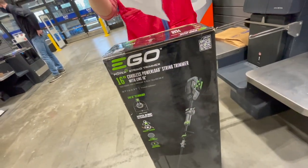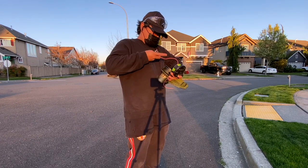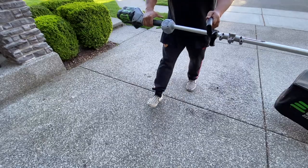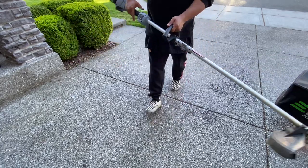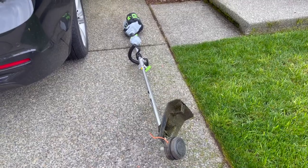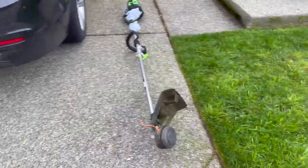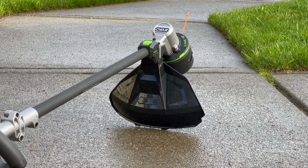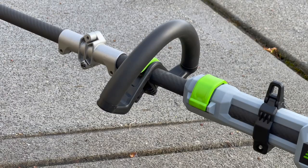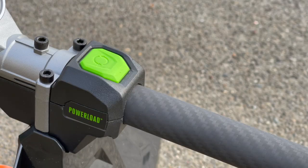I have some experience with EGO string trimmers. We have the first one, the base model that we reviewed — didn't like it. We reviewed two of the string attachments that go for the multi-head tool and it didn't work out for me, so I was very skeptical with this one. But damn, this thing is the Lamborghini of string trimmers.